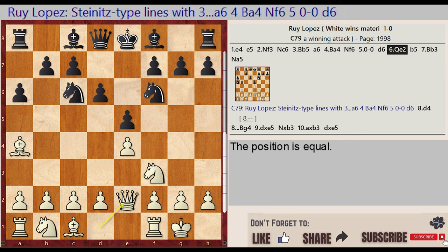Queen D1 E2, B7 B5, Bishop A4 B3. White plays Queen E2, Black pushes the B-pawn to B5, and White retreats the bishop to B3.